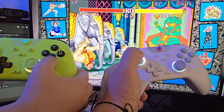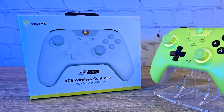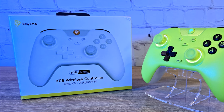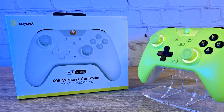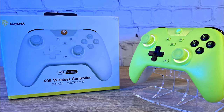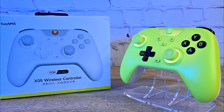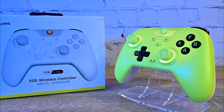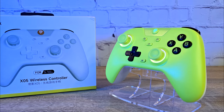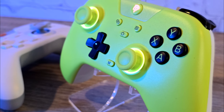I have had plenty of time now to get used to EZSMX's controllers. Recently I have been using the X05 to play through Elden Ring's DLC, and these controllers really handle the punishment from my frustrated bear claws. So for the price of £25, you really can't do much better. I genuinely love these controllers — I want some for Xbox and PS5. Many people will appreciate these controllers for the price on the other systems.